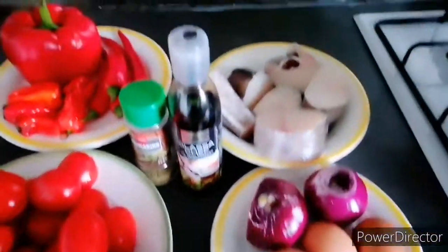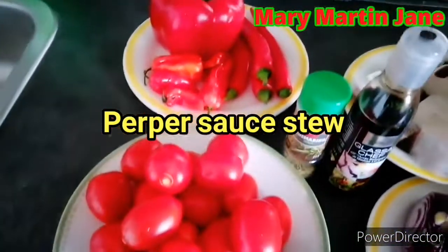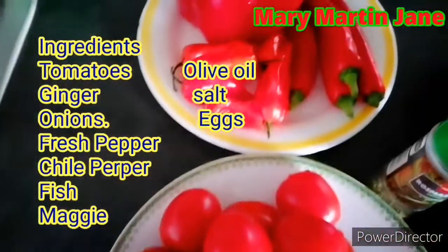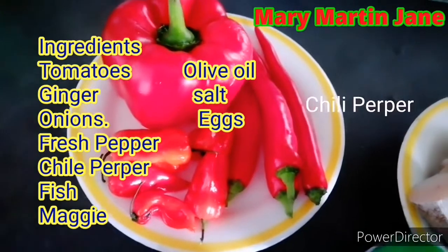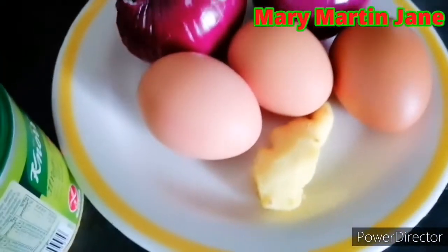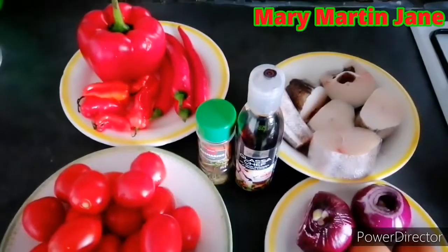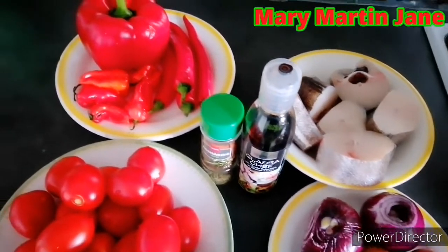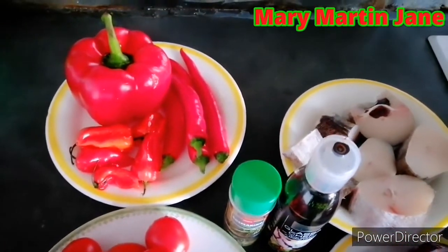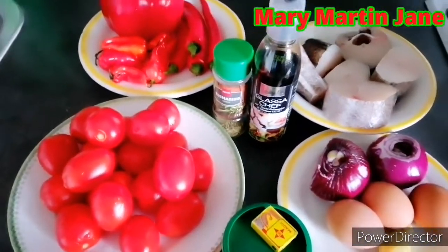Welcome back guys! So this is all the ingredients I'm going to use to cook the fish and egg pepper sauce stew. We have fresh tomatoes, red pepper, scotch bonnet and fresh pepper. The fish, onions, egg, ginger, thyme and classic chef. Watch to the end and see how I make my fish and egg pepper sauce stew — it's so simple and easy to make. Enjoy watching!